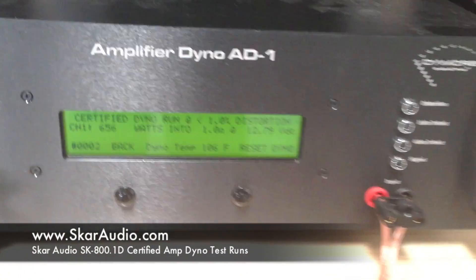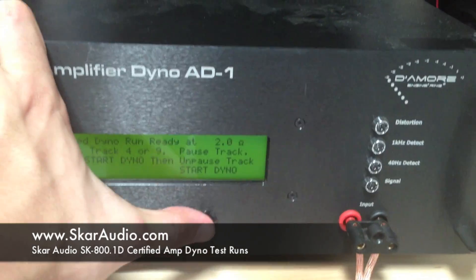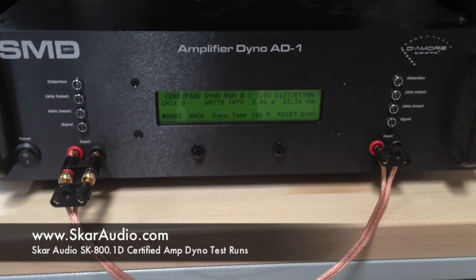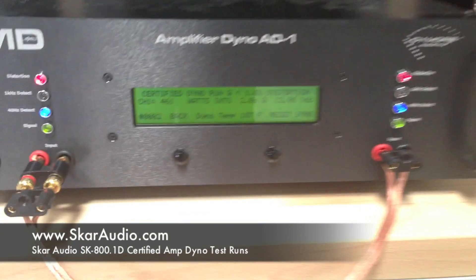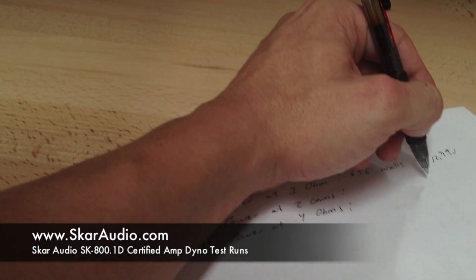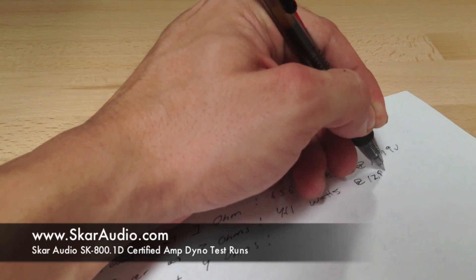Now we're going to go ahead and do the 2 ohm run. We're going to go back, select load impedance of 2 ohms, and enter. We have track 4 ready — going to start and unpause the track. There's our 2 ohm run. It looks like it stopped at 461 watts at 2 ohms at 12.98 volts. Recording that number now: 461 watts at 12.98 volts.